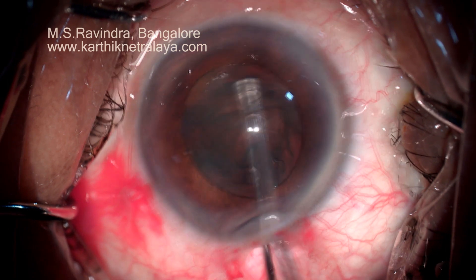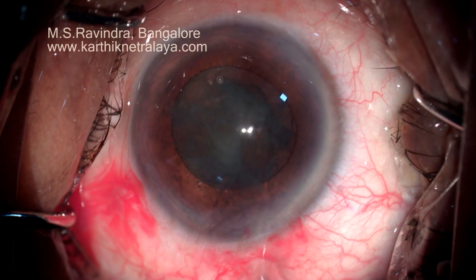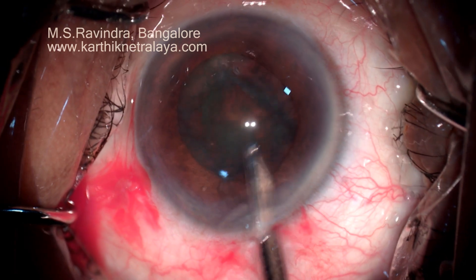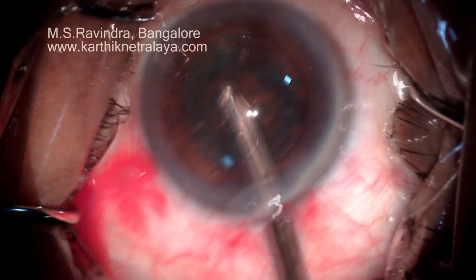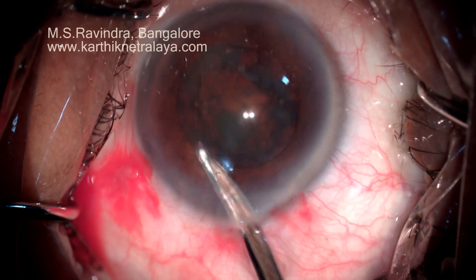Hydrodissection is done separating the capsule from the cortex. The nucleus-epinucleus mass is rotated clockwise and anticlockwise to loosen the cortex and to facilitate cortical aspiration. The nucleus and epinucleus are not separated from each other.